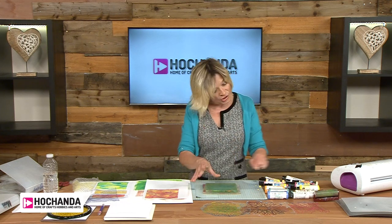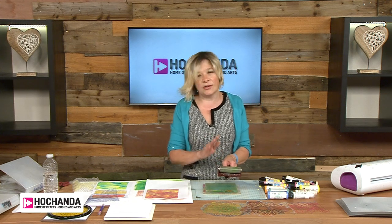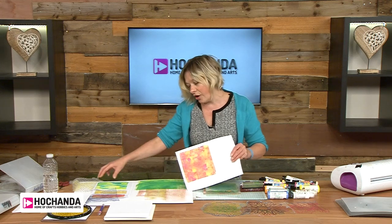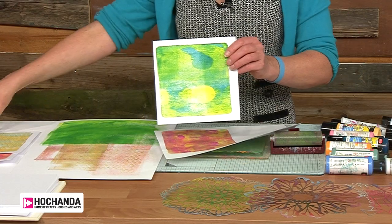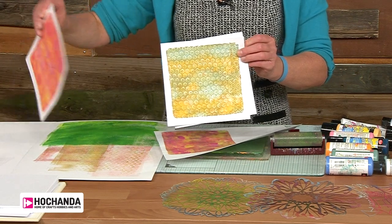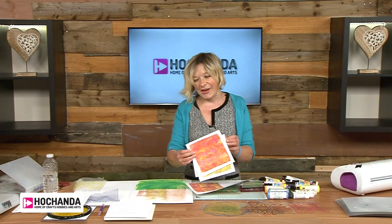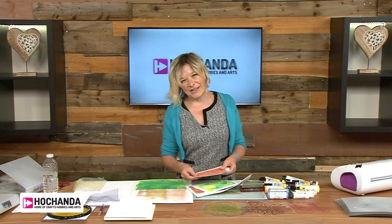That's really simple prints — that's your starting point. Not too much paint on there, nice and gentle with your brayer, and then use your cardstock to create some beautiful prints. So quick, so easy, but every time so individual. This is the beginning of our journey with the gel plate — we've got lots more of these little clips, so I hope you can tune in. Thank you.